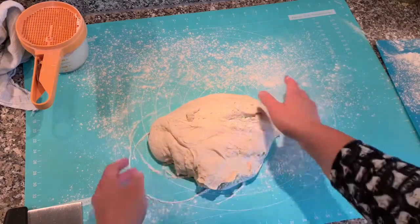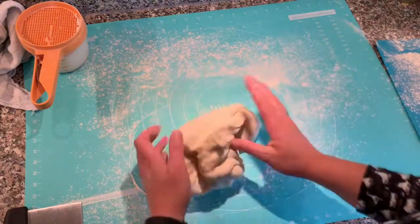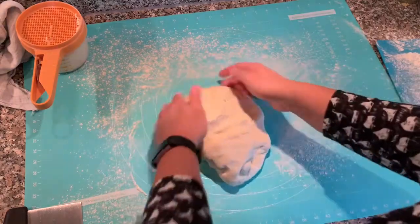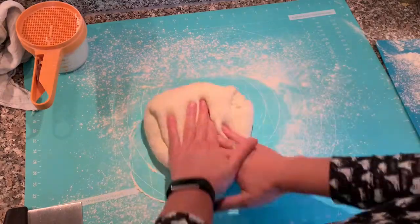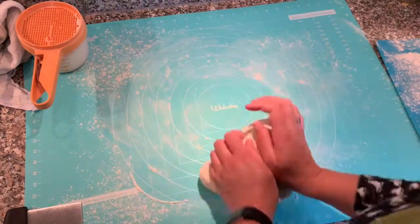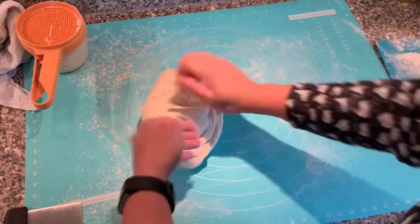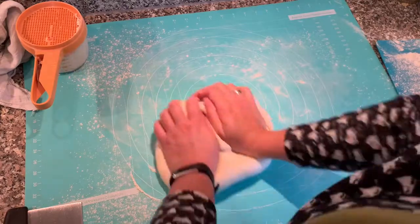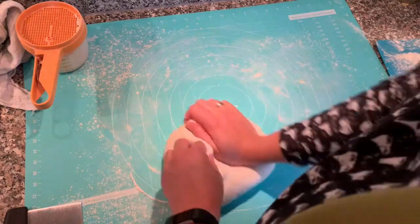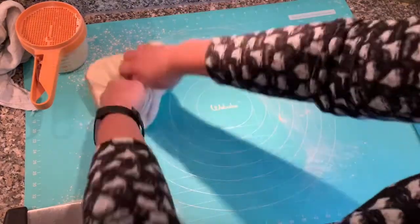It's still a tiny bit sticky but not in a bad way, so I'm not going to add tremendous amounts of flour. Just roll it around a bit in the flour I put on the surface before and knead it. It's very elastic, which is good — it has a lot of air in it, you can see the air bubbles. I'm going to have to knock all of those out, otherwise I will have gigantic holes in my pretzels later.